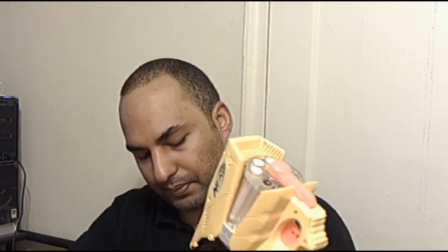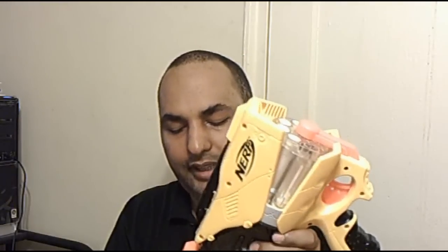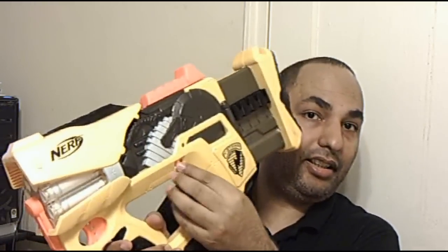Let's get to shooting. I'm going to turn off the light and load the darts — one, two, three, four. Unlike the clip system, instead of just six darts you get eight. Now that I'm all locked and loaded, let's turn on the light and turn off the lights in my room.